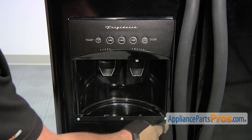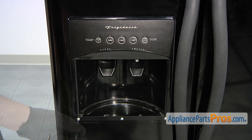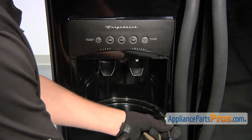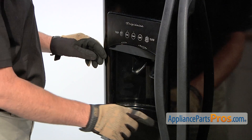Use a Phillips head screwdriver to loosen and remove the three screws that hold this whole piece in place. Now that the three screws have been removed,